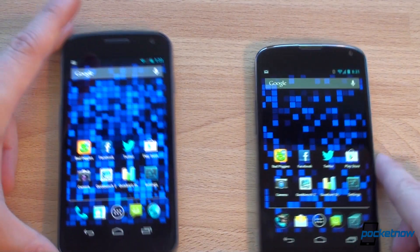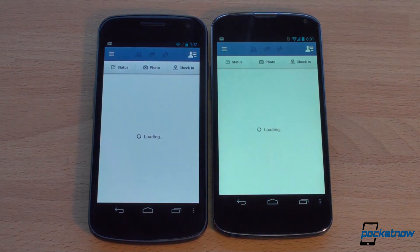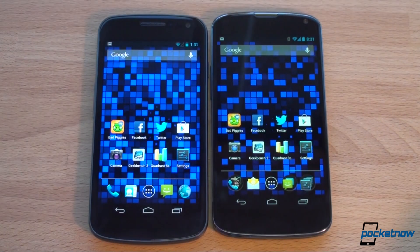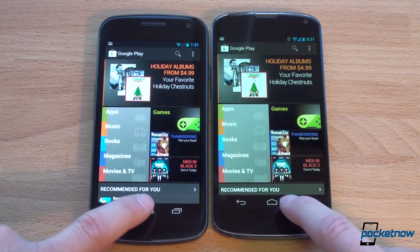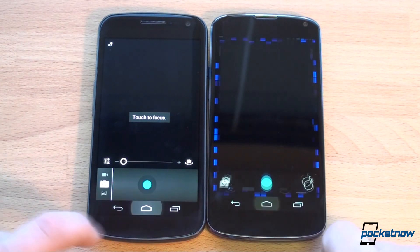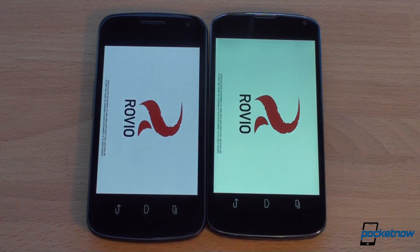Let's see which device is faster, starting with app launch speed. Launching Facebook — faster on the Nexus 4, definitely. Twitter — faster on the Nexus 4 by about half a second or so. Let's launch the Play Store — actually faster on the Galaxy Nexus that time, which was really interesting. Camera launch — faster on the Nexus 4, confirmed on a second try. And Bad Piggies — faster on the Nexus 4 across the board. That's the way it should be going from generation to generation. It's only faster in launching apps by about one second — does one second matter to you? We're really trying to help you decide if it's worth upgrading from the Galaxy Nexus to the Nexus 4.